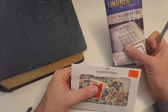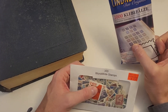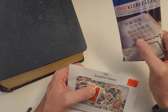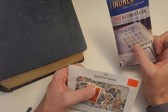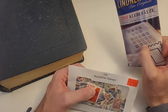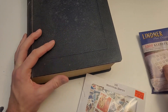And then you'd be hinging them into the album using hinges like these. Over time, other methods were developed for storing your stamps that moved away from hinges, because these can damage your stamps and that's not a good thing. But between you and me, I still use hinges from time to time because it's fun, and I figure when it's used stamps I'll put them into a book like this.